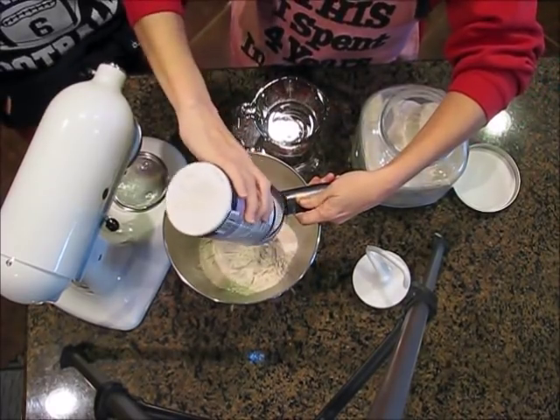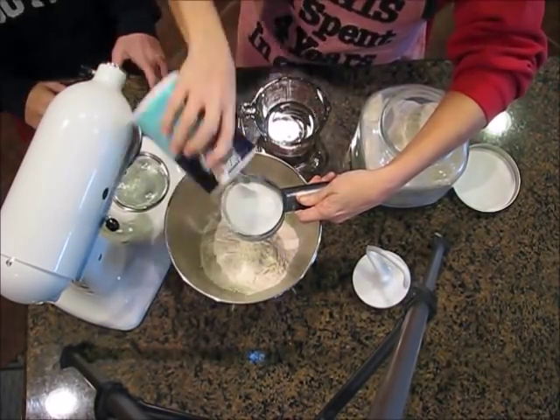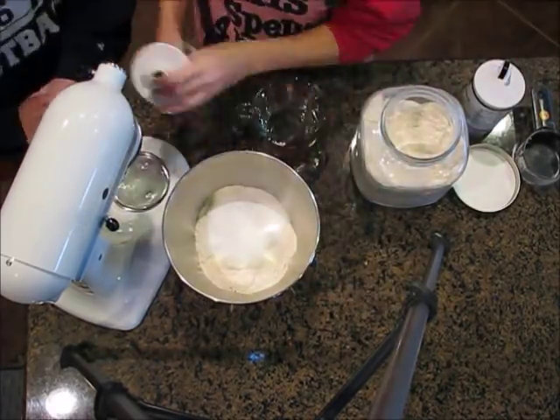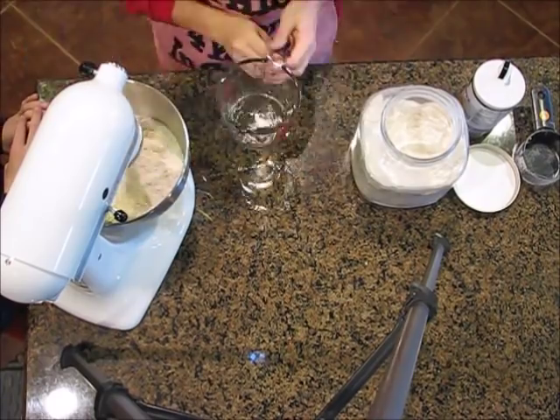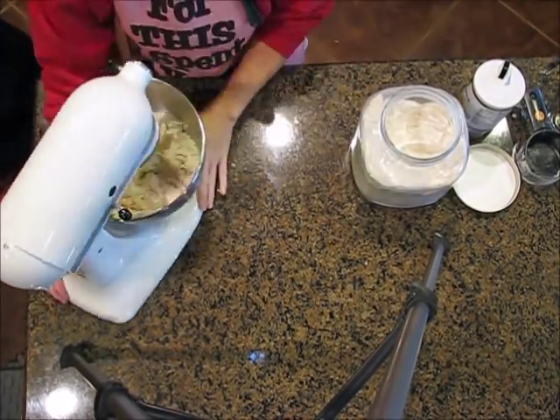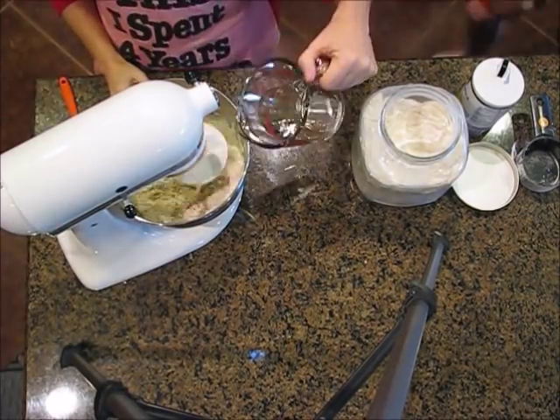And one cup of salt — I ran out so Thomas had to get me some more. That's the dough hook for my mixer. Then three quarters of a cup of water, which as you can see turned out to be not nearly enough — very crumbly.